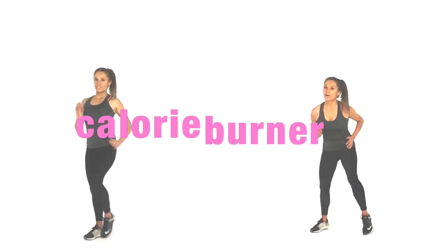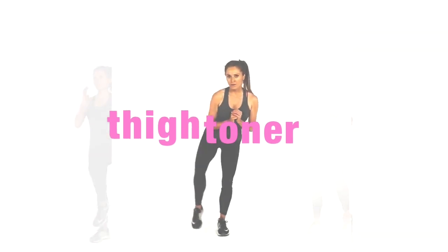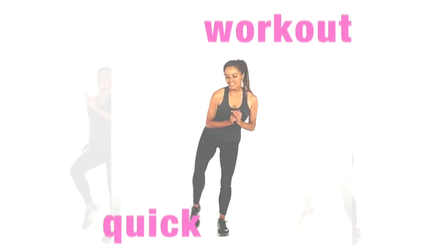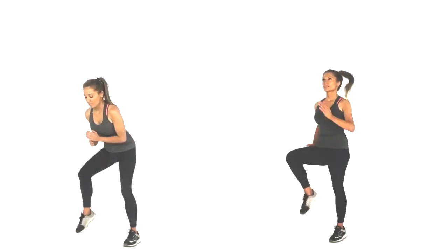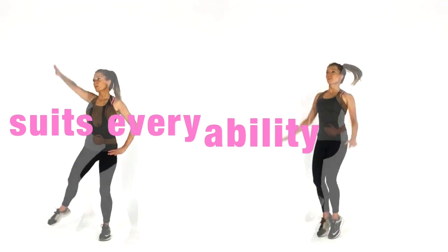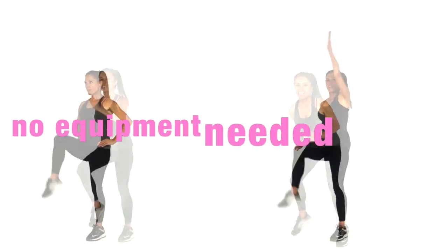Today's workout is a super calorie burner as well as a thigh toner. We are going to be shaping and sculpting, toning through your thighs. It's a really easy workout to do if you're a beginner. You simply always follow me on the left — take the low impact version — and then we're also going high impact, follow me on the right. So we're going to be melting off excess body fat as well as toning through those thighs.